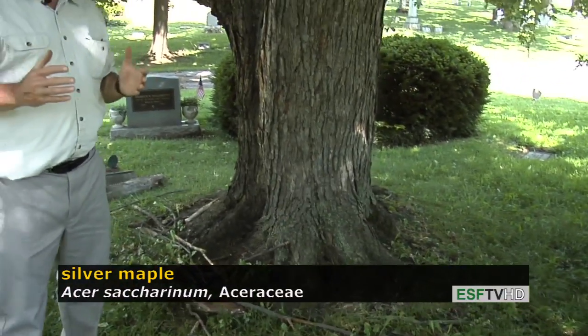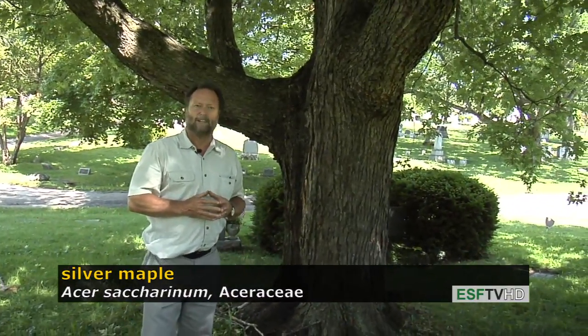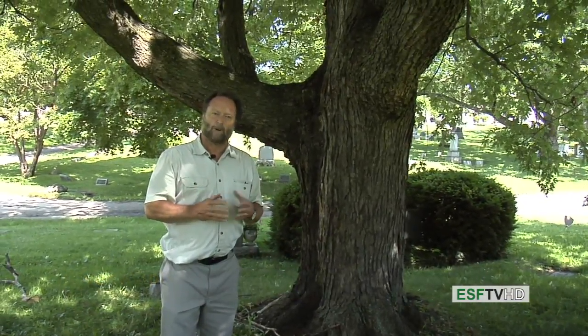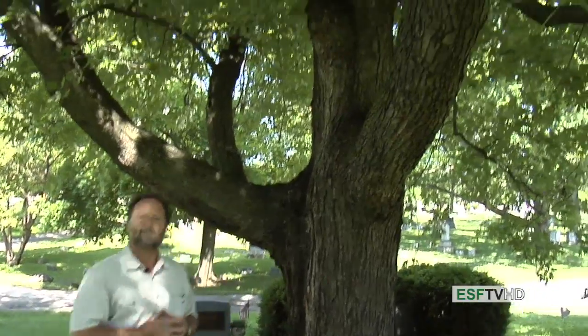So there are a lot of reasons to not plant silver maple, although in many communities it's 25 percent or more of all street trees. Nevertheless, it is a beautiful park tree and a beautiful tree for reclamation along streams where quick growth is very much needed. Acer saccharinum — silver maple.